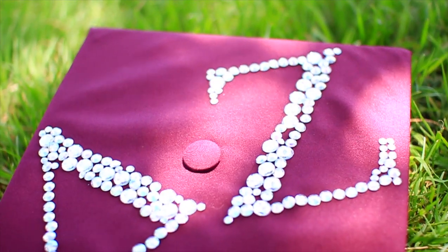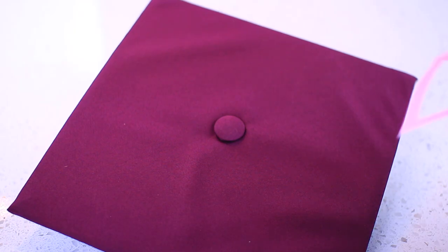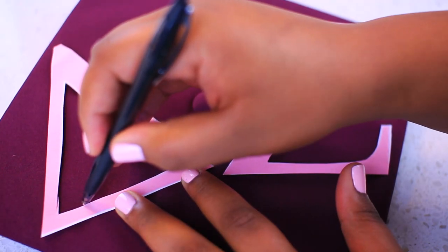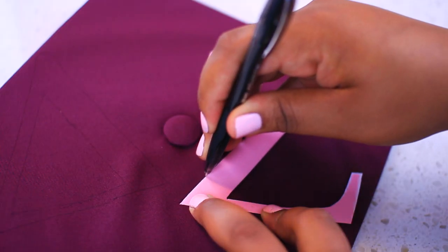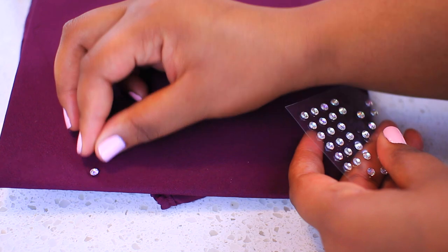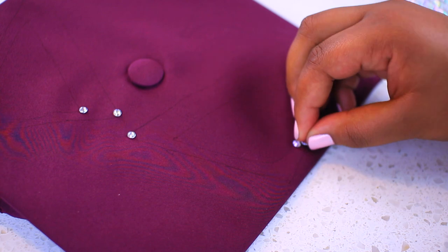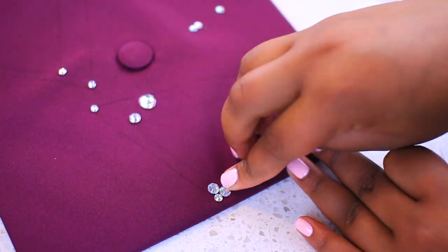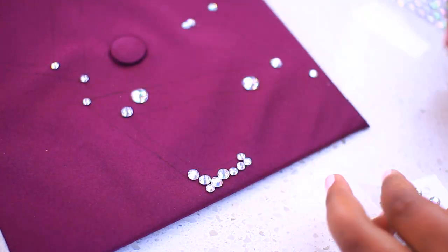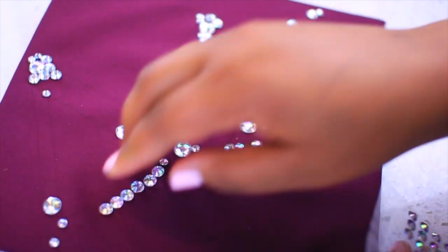This last cap is the rhinestone cap. These are super popular because they look so great on the field when you're graduating. I'm doing a sorority theme for this one — Delta Zeta — but you can do anything you want. Cut out the letters you want to use, place them on your cap, and trace around them with a pen using something light so you don't see it at the end. Take your smallest rhinestones and add one to each point on the letter to guide you when placing the rest. The trick to making this turn out really well is to use your smaller rhinestones to outline the letter and go bigger as you come towards the middle.